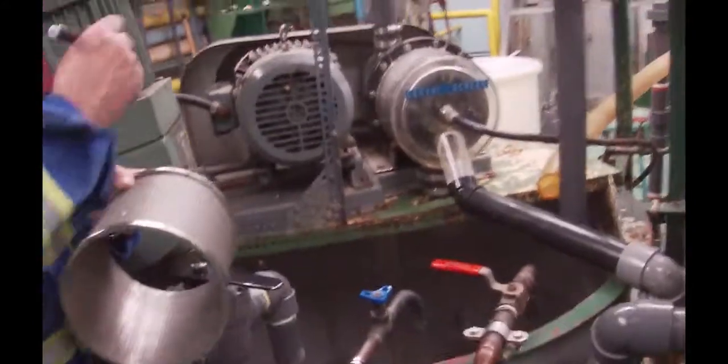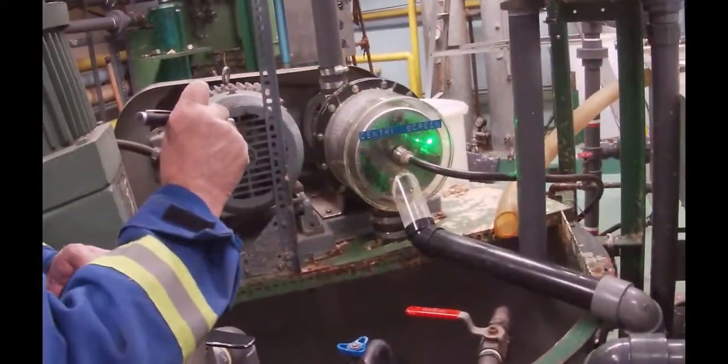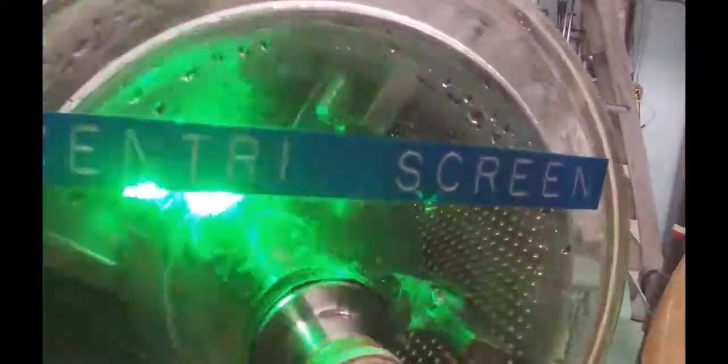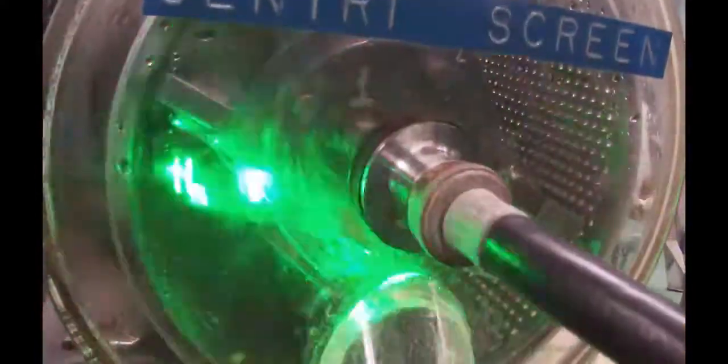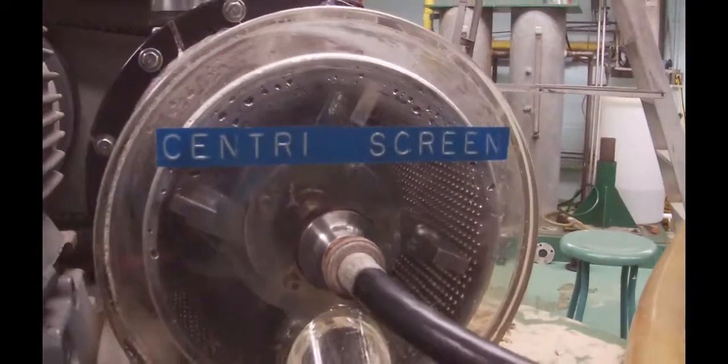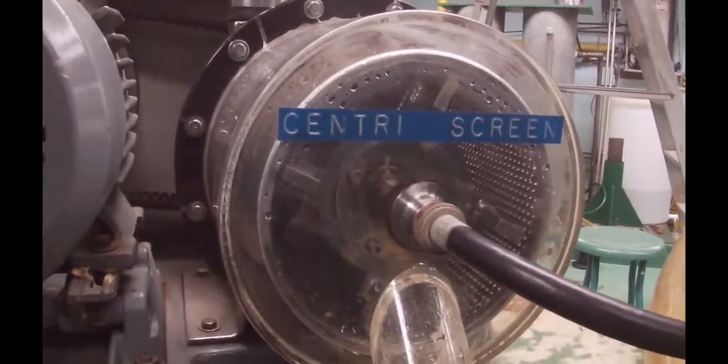So the screen is sitting in here — if I get my laser out, the screen is inside. And there's a rotary blade that's going to move around there, a four-point blade. I'm going to just for a few seconds turn this thing on. It's going to make a racket, but you should be able to see the blade moving.